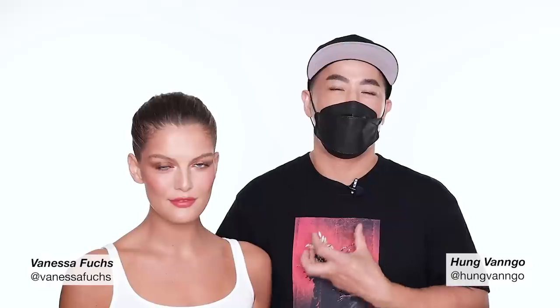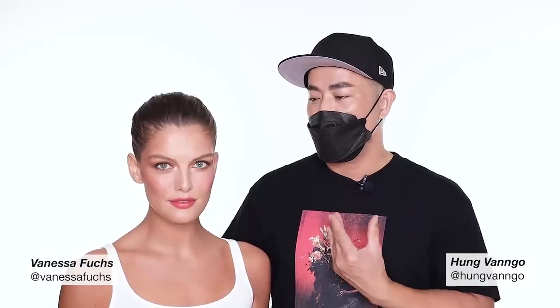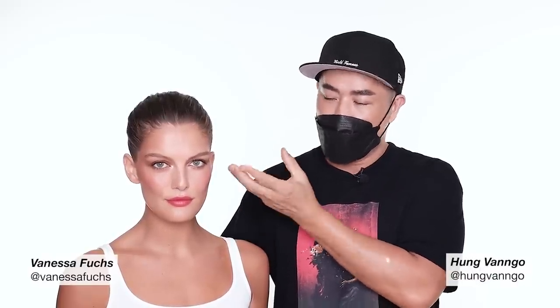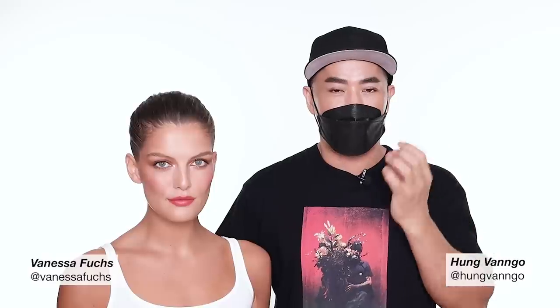Hi guys, this is Hung Van Gogh. Welcome to my YouTube channel. Today I invite a beautiful Vanessa here. She lent me her canvas to create this makeup look for you. It's a makeup look for someone who wants to play with color but still stay in the neutral tone. We mix between some warm bright colors but still maintain some neutral color — it's more grown-up, not overly colorful.